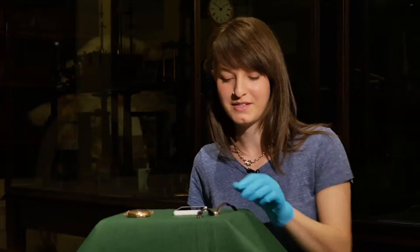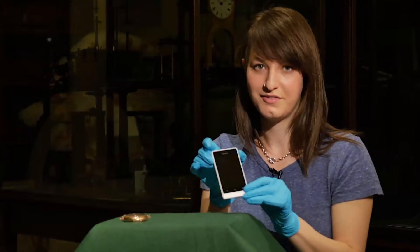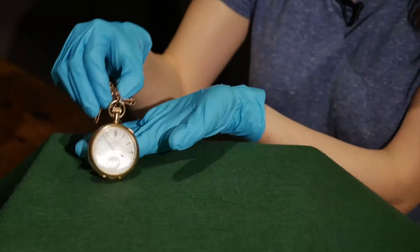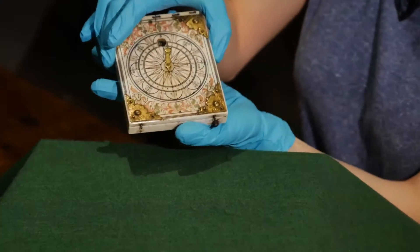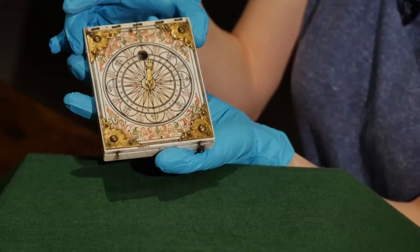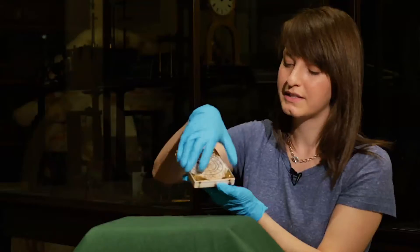It's nice to have our own personal timepieces — we can use our watches and our phones. If we were alive in the 19th century we might have used a pocket watch like this. In the 16th century, if we were rich enough, we could use a pocket sundial like this one. This is called a diptych dial because it has two hinged leaves like a diptych painting.